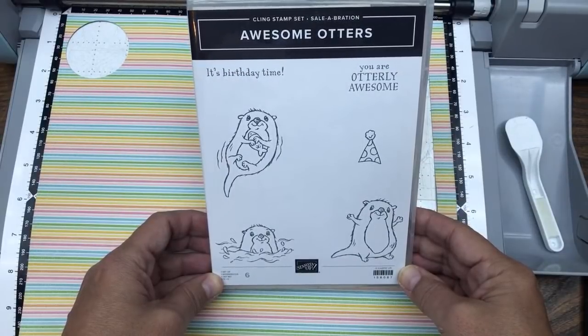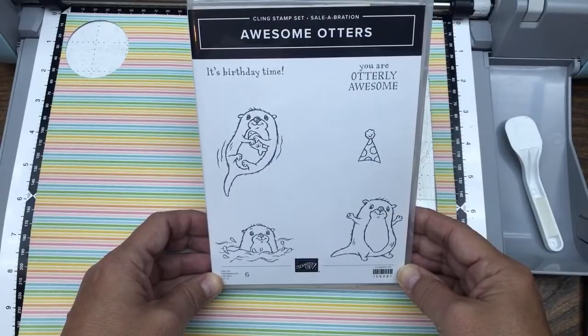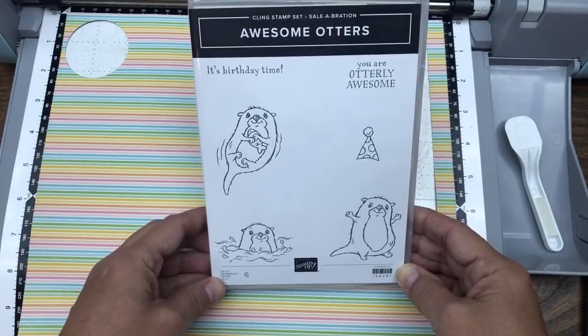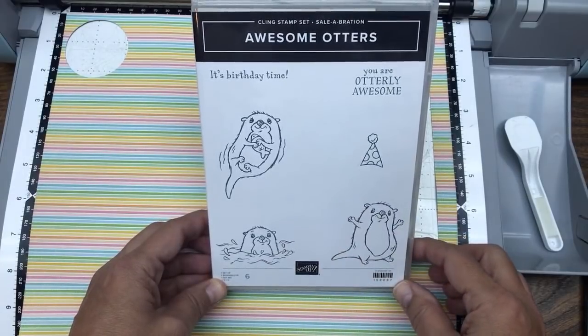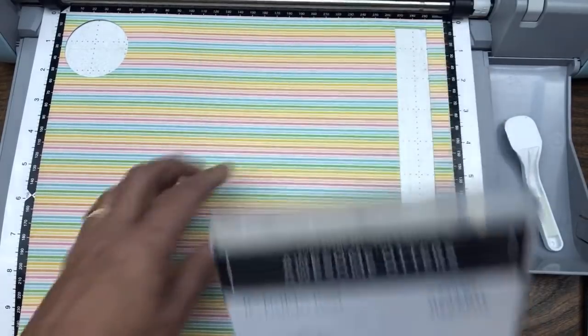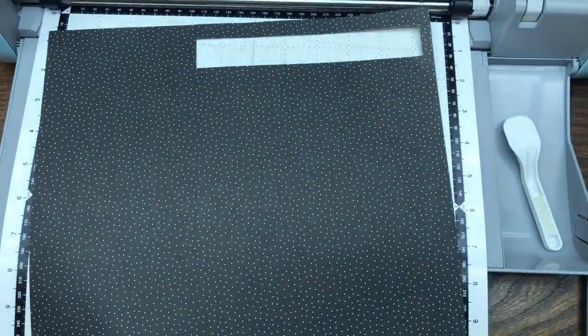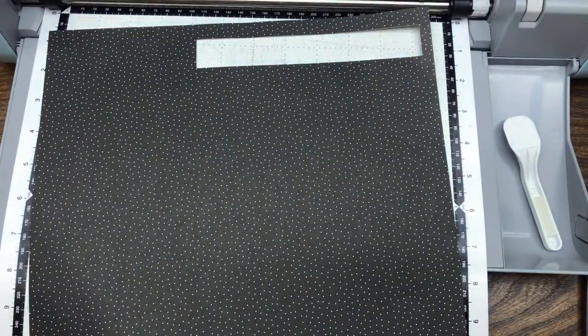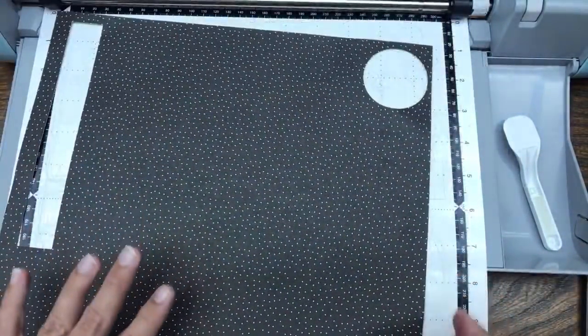Hello crafty friends, this is the Papered Chef here. Maybe Santa brought you a Scan and Cut for Christmas, and now you're wondering where do I start, what do I do with it? I've already done tutorials on how to cut out stamped images, and what I'd like to do right now is teach you about basic shapes built into the machine. We're going to cut out basic shapes such as rectangles and circles, and we're going to stamp on them and make a project. Your skills are going to build, starting from the beginning.